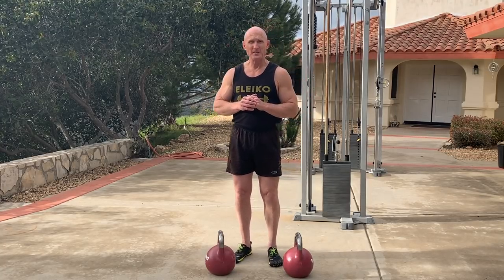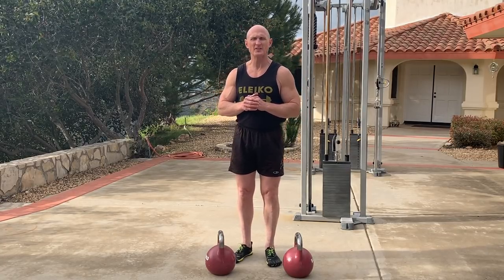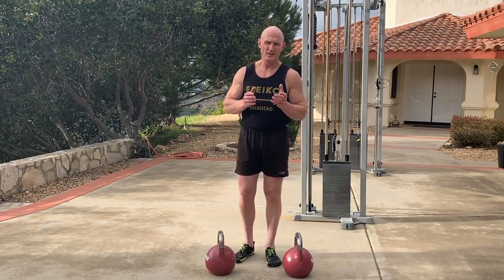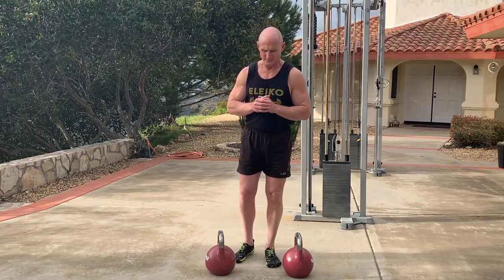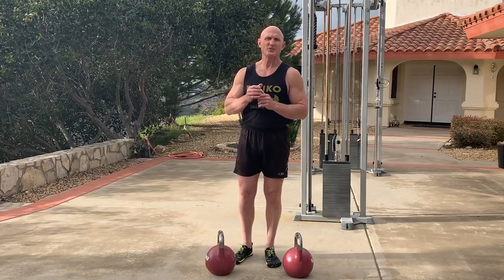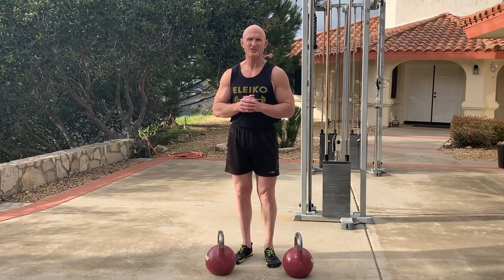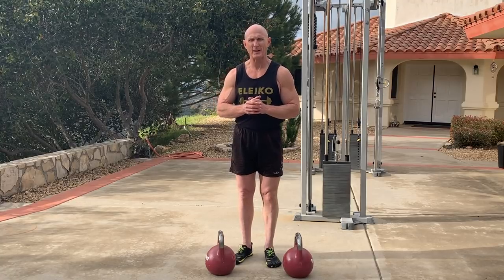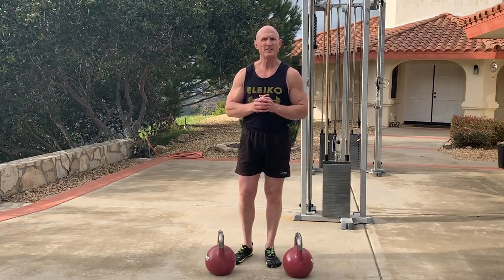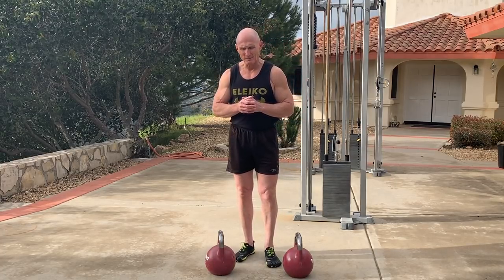For those of you that are in the deadlift, the dividing line between the men and the boys is three plates a side, or 315 pounds. The reason is, you can't typically get past three plates a side in the deadlift unless you do some type of grip training. Of course, there are exceptions — every now and then you get someone who has a naturally strong grip.